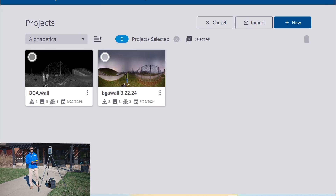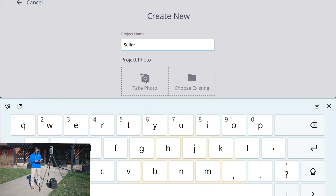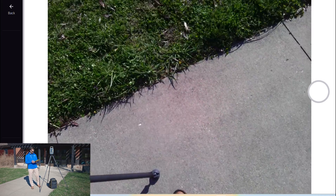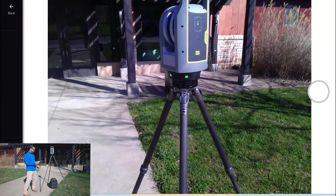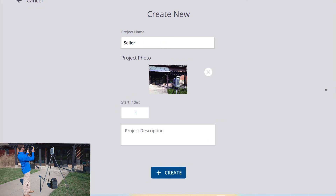First thing we're going to do is set up a project in Perspective. You have the ability to take a photo of the project if you wish, so we can tag that to the project for reference, and that will save in your data when you bring it into the office.